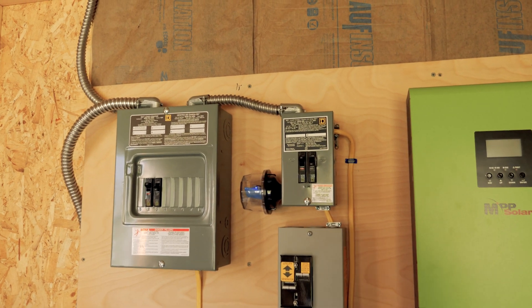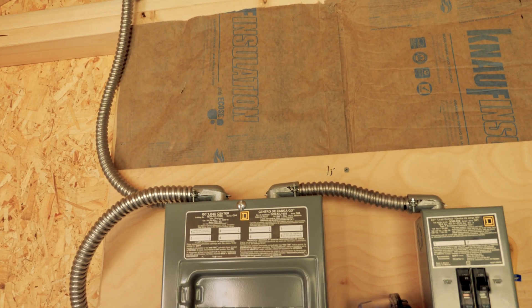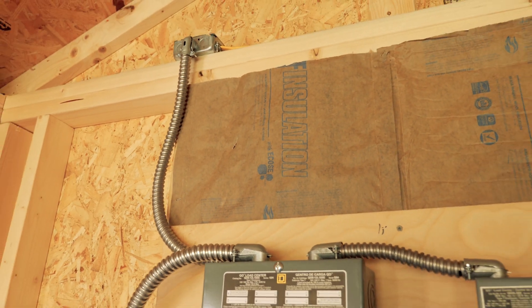Before we get going on the roof solar, let's take a couple minutes to look at some updates. I went ahead and placed the line that goes up to the junction box with some metal conduit instead of just using Romex. I figured it's safer.